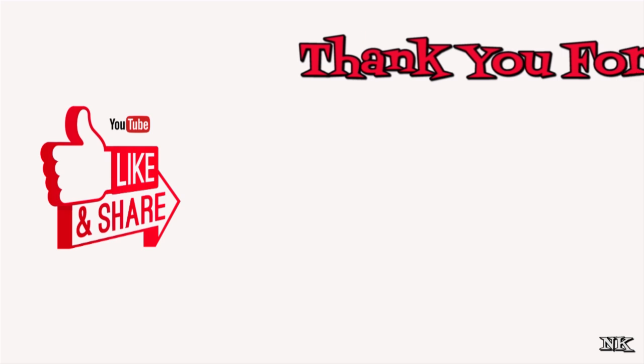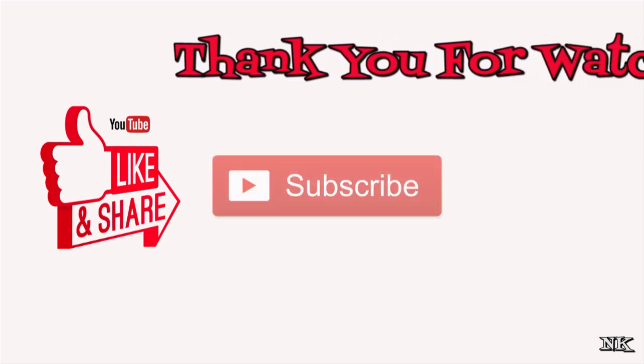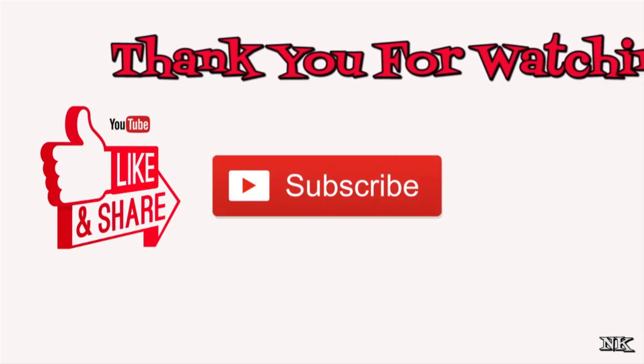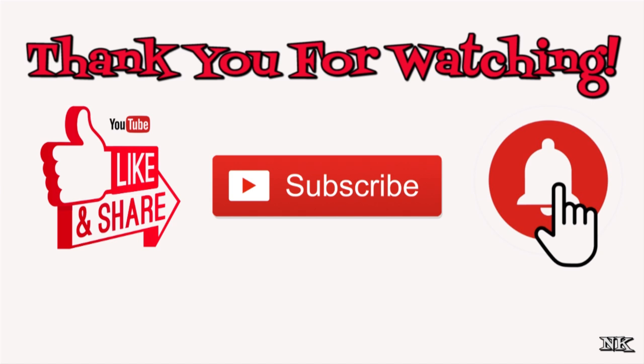I want to take a moment to say thank you for watching and being a part of our community. Please consider hitting that thumbs up button if you like what you see. If you're new to my kitchen, welcome — please hit that subscribe button. And as always, if you're a tried-and-true member of the Noreen's Kitchen family, be sure to hit the bell notification button so you don't miss out on all the real food for real people, real easy recipes we present right here on our YouTube channel.